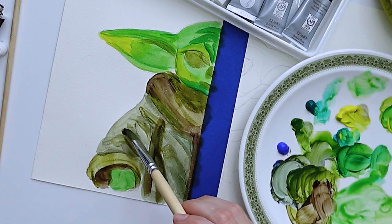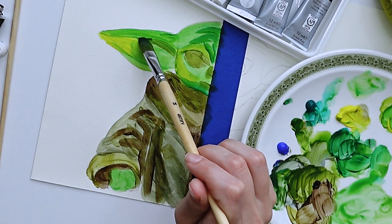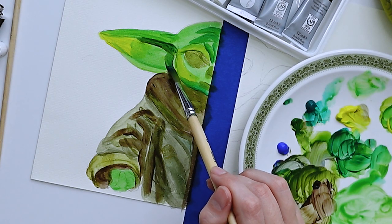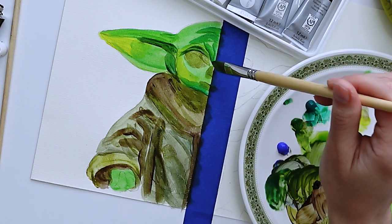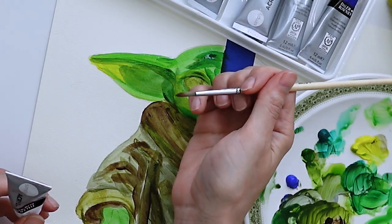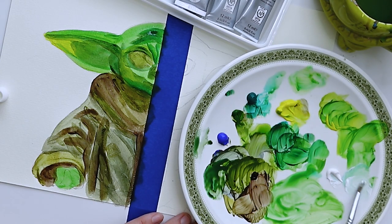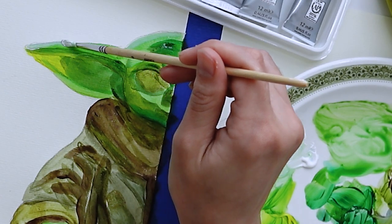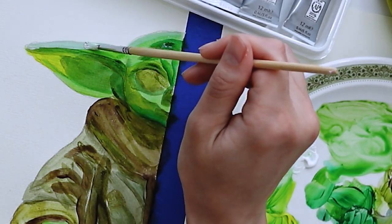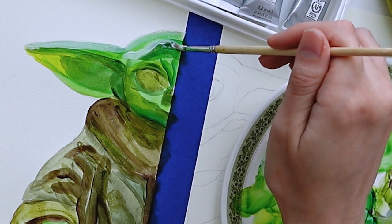Let's keep adding more and more layers to give Grogu some life. Time to switch to a smaller brush and make some magic happen, because a smaller brush can do things that a bigger brush can't — detail. I'm talking about the detail. A smaller brush can really get in there and add the detail that a painting needs to make it look more realistic.